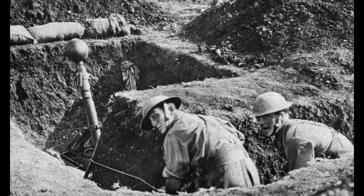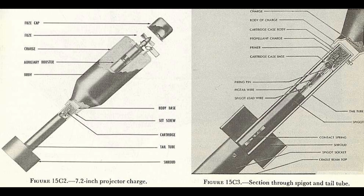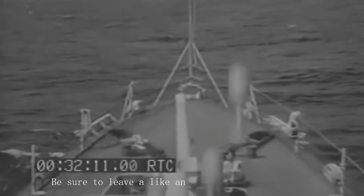The Hedgehog went into service in early 1942. Each projectile had a 35-pound Torpex charge or 30 pounds of TNT, a diameter of 7.1 inches, and weighed in at around 65 pounds in total. The projector that the charge sat on was four cradles of six spigots that could be adjusted to compensate for lead and ship movement. Eventually, this would be upgraded to a gyro-stabilized mount.